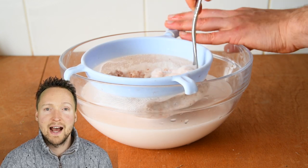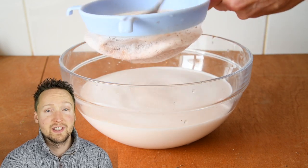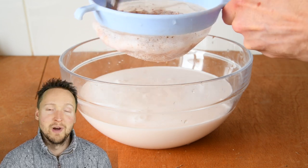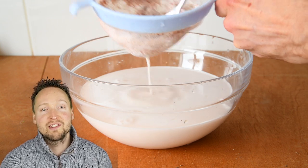You can, if you like, add some sweetener or some vanilla. But to be honest, I like just the taste of the peanuts and the water. It does taste a bit different to normal roasted peanuts — it doesn't have that roasted flavour. It has more of a raw, earthy flavour, which I think is really nice.